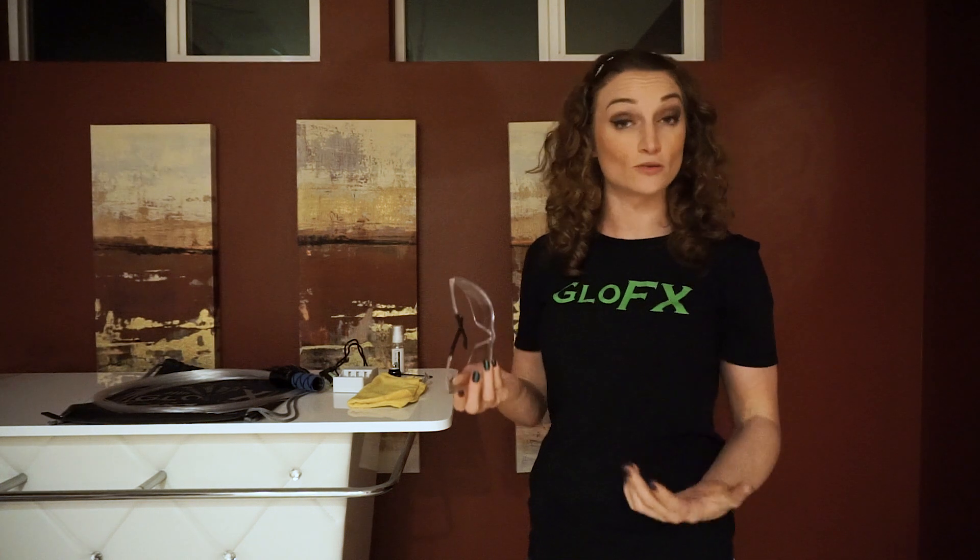Secondly, whenever you're flowing, always make sure that you're wearing some kind of eye protection. This is a huge safety factor. Fibers can go flying everywhere, and if you're not wearing proper eye pro that wraps all the way around your eyes, fibers can get behind sunglasses, diffraction glasses, or standard eyewear. This can potentially damage your eyes, and your handle can hit you in the face. Think of eye pro as the helmet for your eyes.